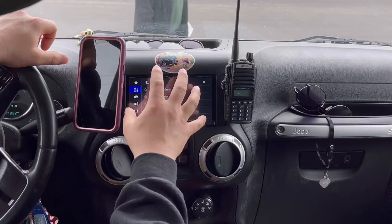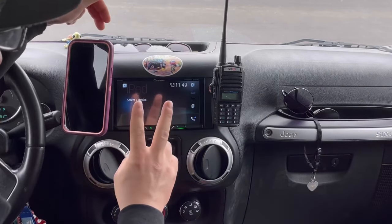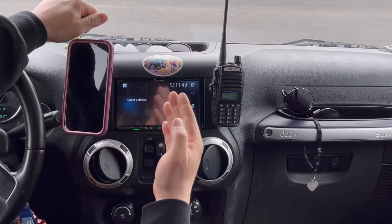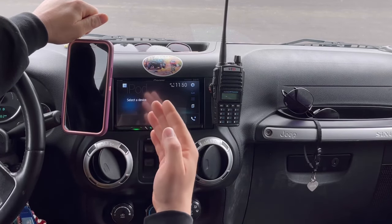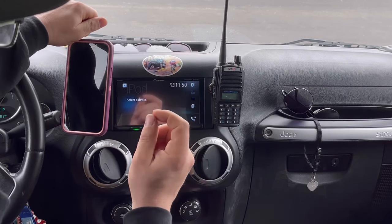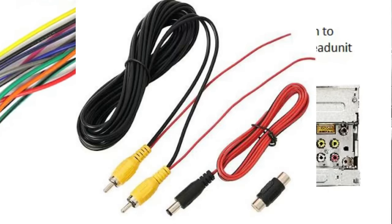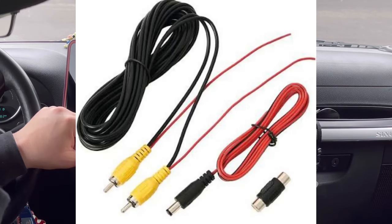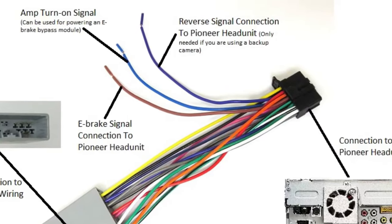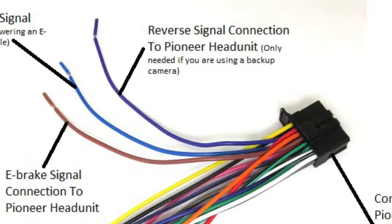You want to make sure your settings are turned on for the camera. Now on the back of the radio there are going to be two ports — one for a camera and one for a reversing camera. We're going to be using the reversing camera setup. You're going to plug in a yellow cable into that port on the back. Then there's going to be a red wire that comes with the camera cable — that red wire is going to connect to the reversing wire on the back of the radio.